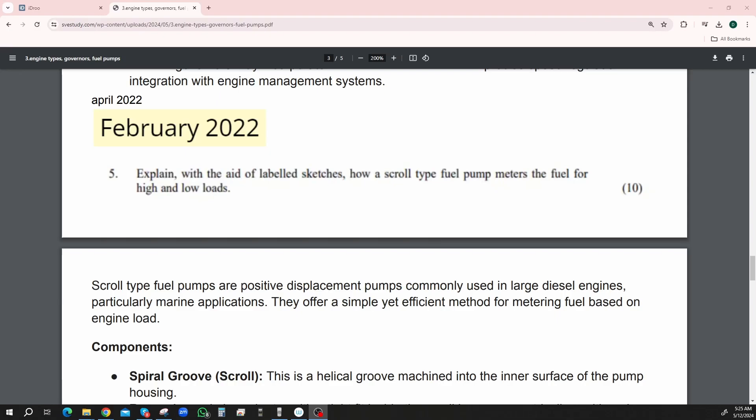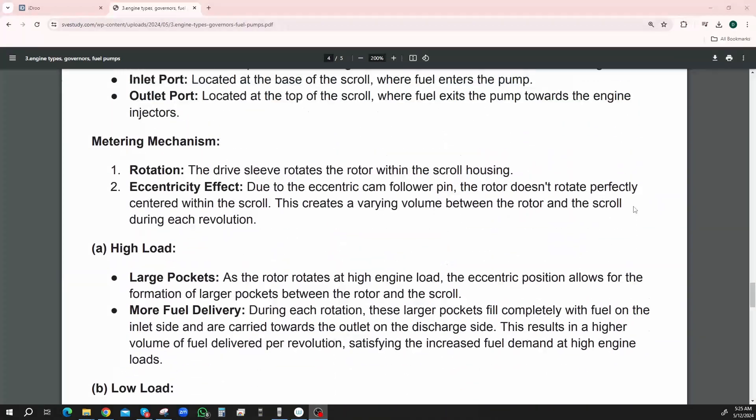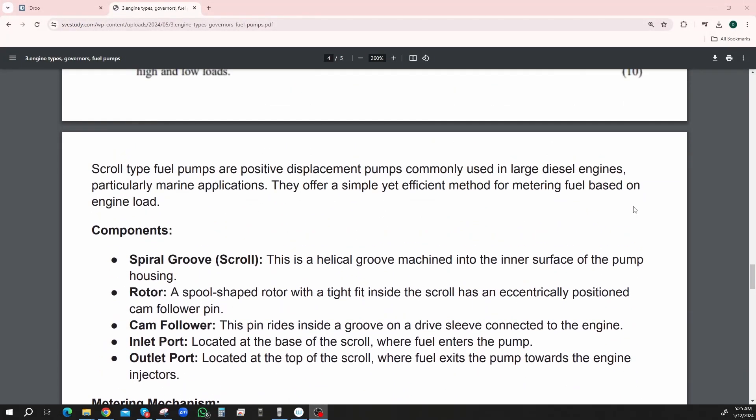February 2022 — explain with the aid of labeled sketches how a scroll type fuel pump meters the fuel for high and low loads. A scroll type fuel pump — we've seen a scroll type fuel pump for injectors. A scroll type is basically like a screw inside of a housing. I haven't got a sketch, so I'm going to explain what should be in the sketch. Scroll type fuel pumps are positive displacement pumps commonly used in large diesel engines, particularly for marine applications. They offer a simple yet efficient method of metering fuel based on engine loads.